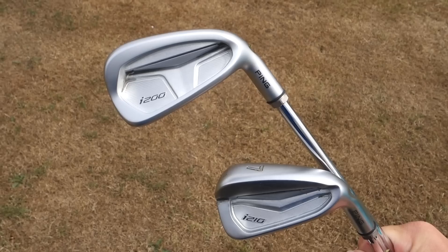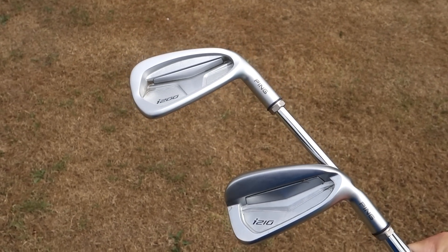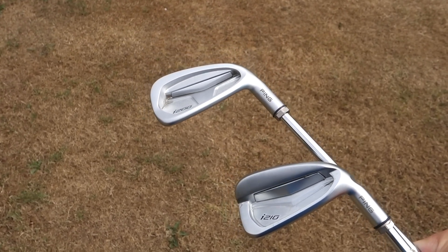PING's brand new i210 iron is replacing the i200 on the 31st of July. These things look so similar it's frightening, so what has changed under the hood? If you want to see a comparison of these two clubs make sure to subscribe, because I'm going to film one pretty much immediately after I've finished this video. I want to get the basic review of the PING i210 out to you guys as soon as possible.